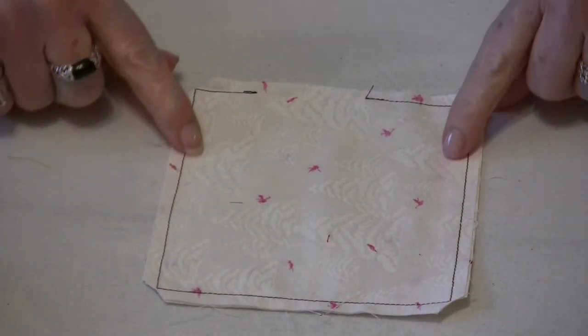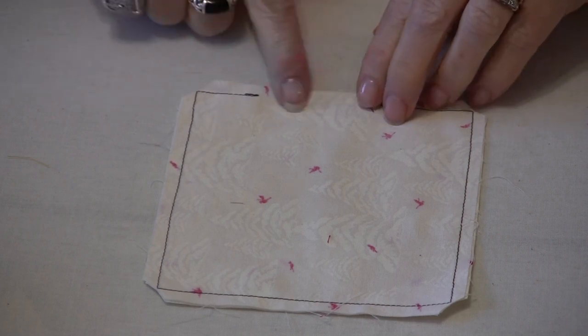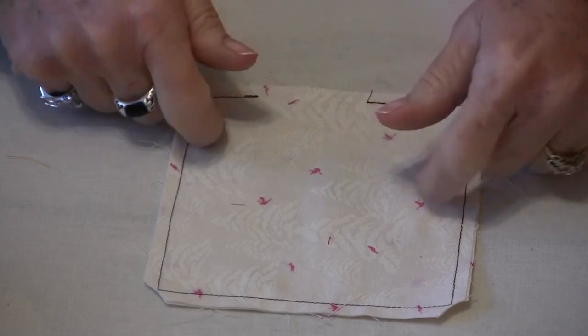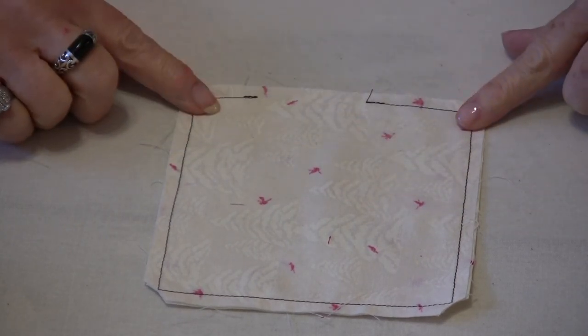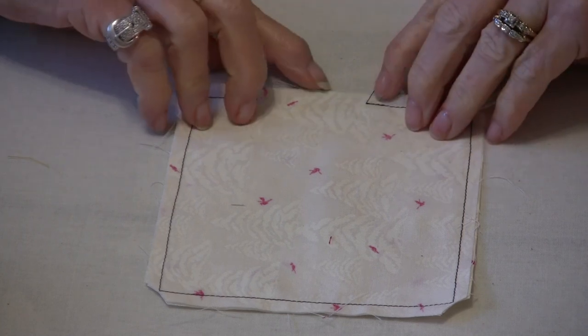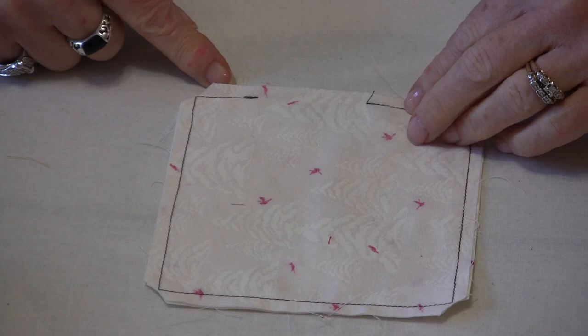Here's an example of what a little pillow would be like. You need to have this little opening here so that you can turn the fabric right side out. And while you have it at the iron, what you can do is press these seams onto themselves as if there was a stitching line there.